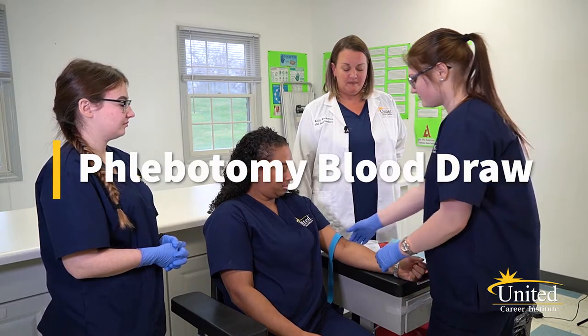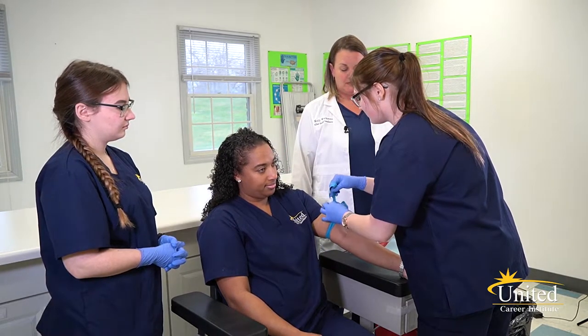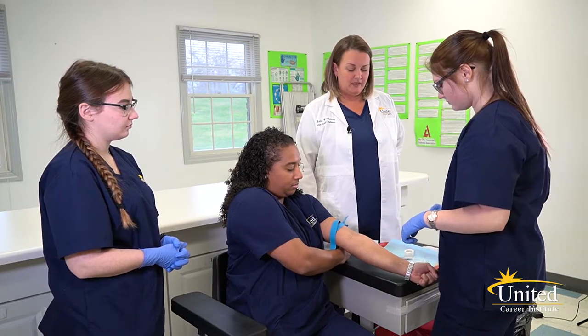Apply the tourniquet, put your fist under your arm to cleanse the site.